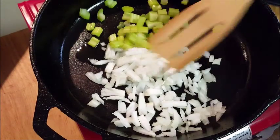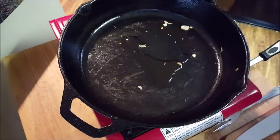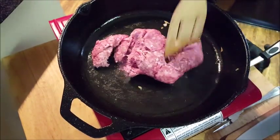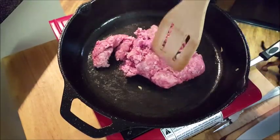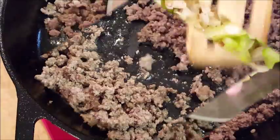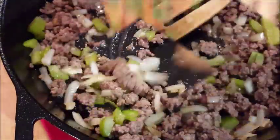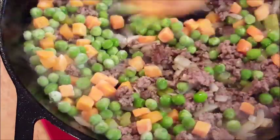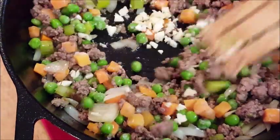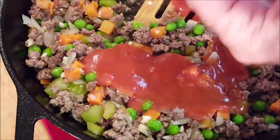Then add 80-20 ground chuck to the skillet. We're gonna chop this up and brown it, then add our onions and celery back to the meat. Then we're gonna add peas and carrots, a little fresh garlic, beef stock, and tomato paste.